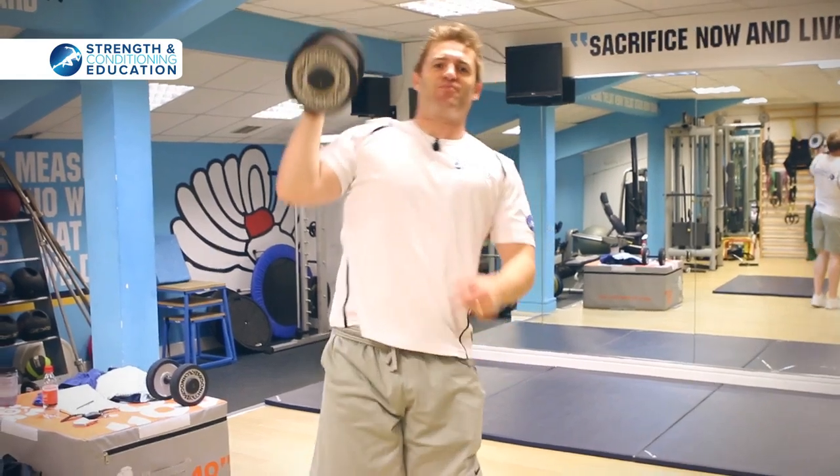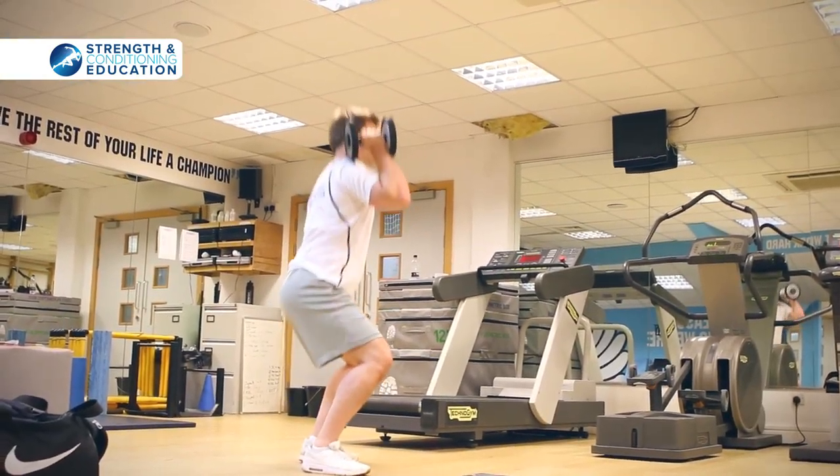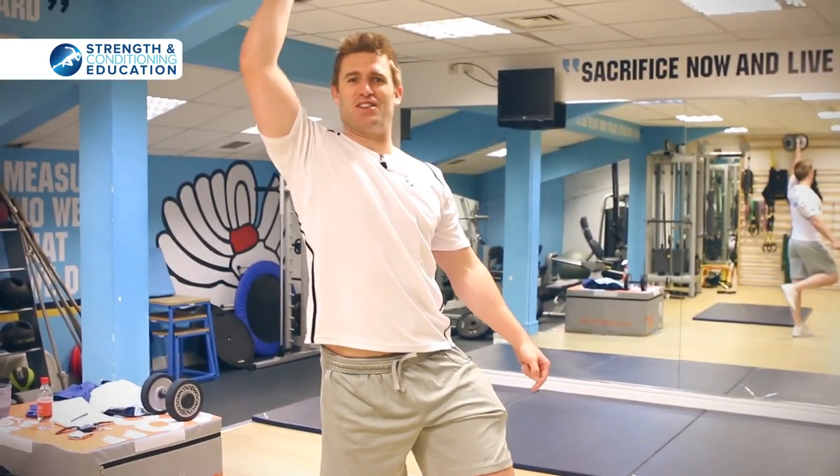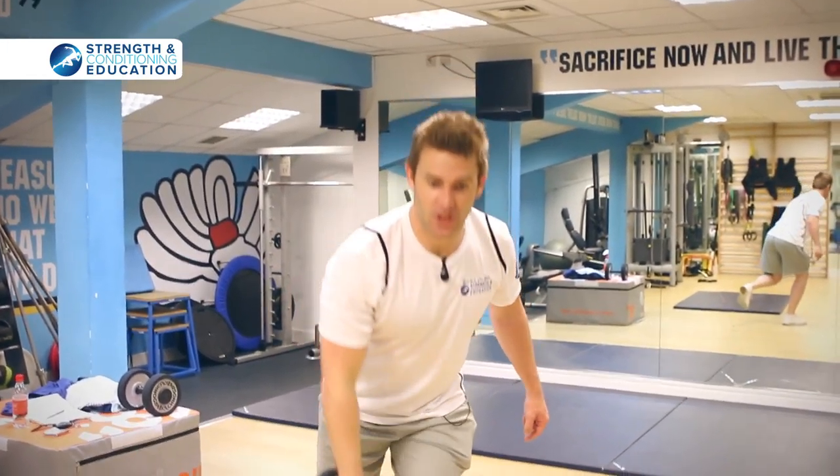Next, we're going to do dumbbell cleans. Jump up and finish with a press. Then go same-side single leg — clean and finish with a press. Then the opposite side and finish with a press.